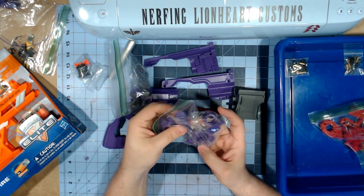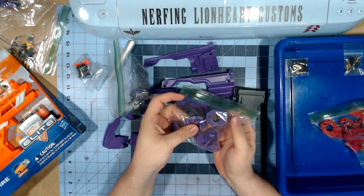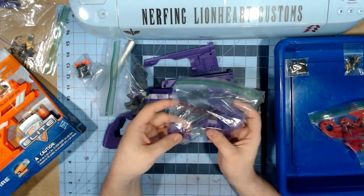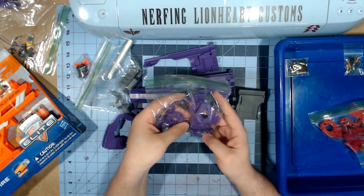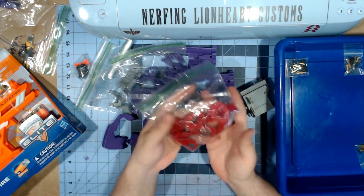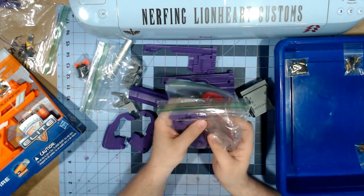He also 3D printed a nice piece of Picatinny rail. In this bag I have all of those pieces again, along with two different front ends, the piece of Picatinny rail, a spacer, all of the trigger and internal pieces in purple, and he also did it in red. I wasn't expecting all of the extra pieces, so that's kind of why I was nice and did the extra blaster for him.